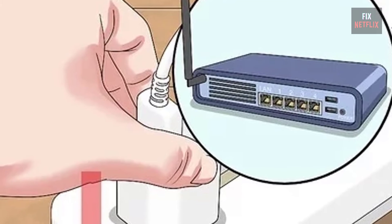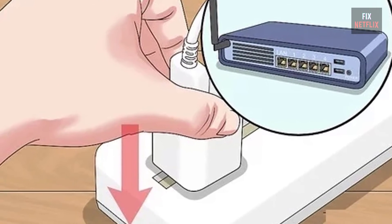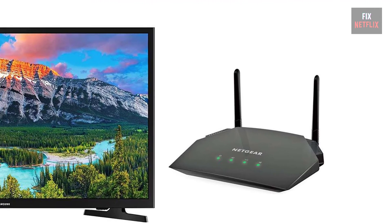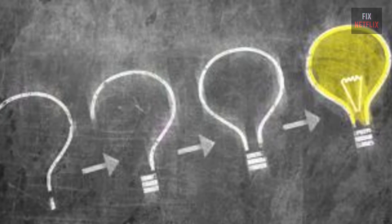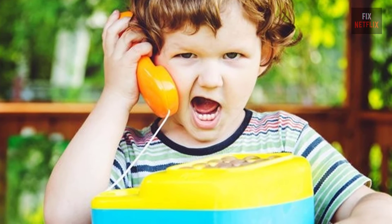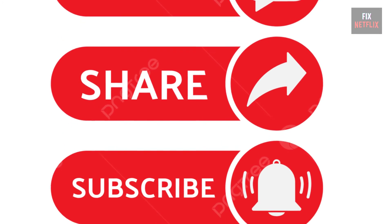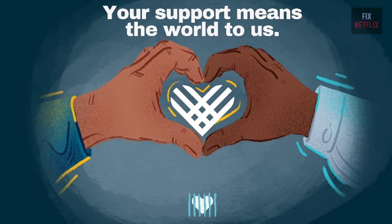In summary, if your Smart TV is not connecting to the Wi-Fi, restart the router, modem, and TV, and replace the router and TV in the same place. Follow these steps to troubleshoot and potentially fix the problem with your TV. If you have any better ideas or questions, feel free to share them in the comments below. Please like, share, and subscribe to the channel for more helpful videos. Your support means the world to us.